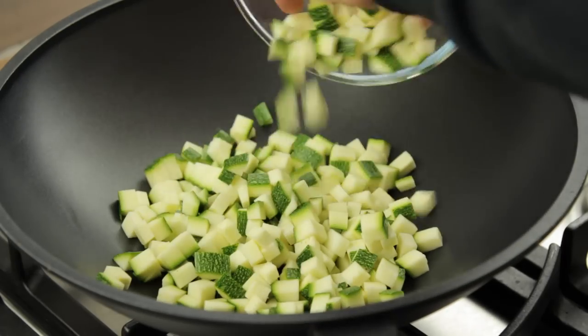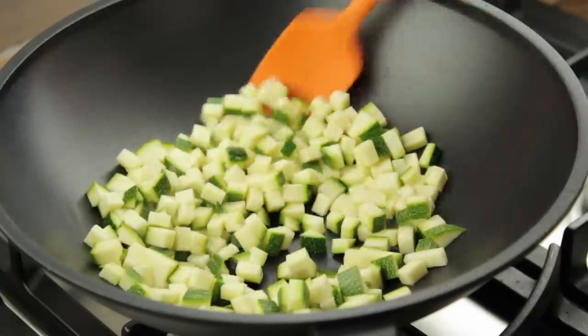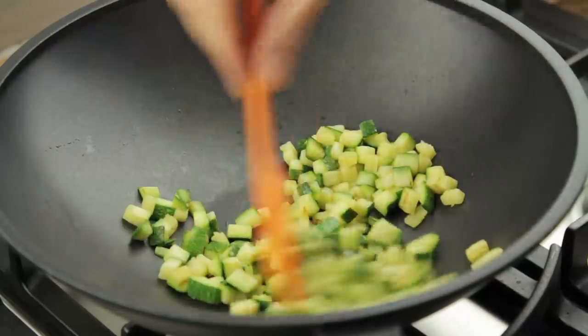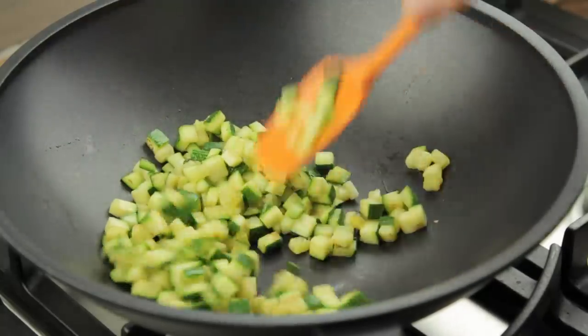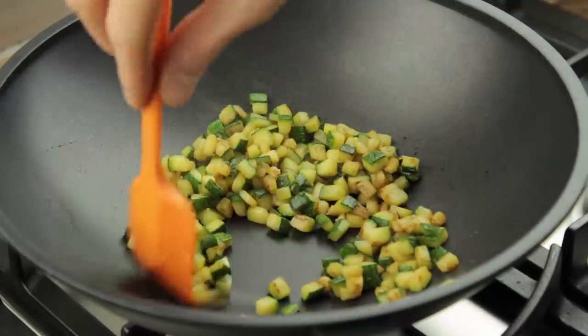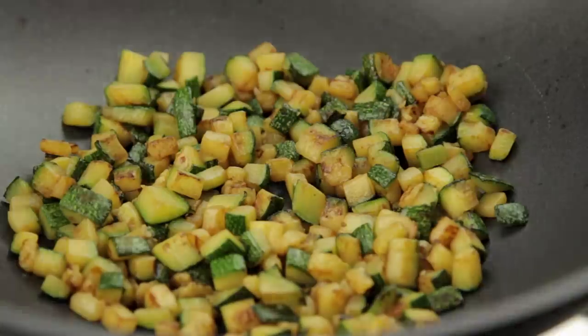Now take your favorite pan, place it over medium heat and add in the zucchini. Cook the diced courgettes for roughly 10–15 minutes or until they become slightly golden brown. Stir every now and then to avoid burning the vegetables and to allow the zucchini to brown uniformly. Once finished, set the courgettes aside for later use.